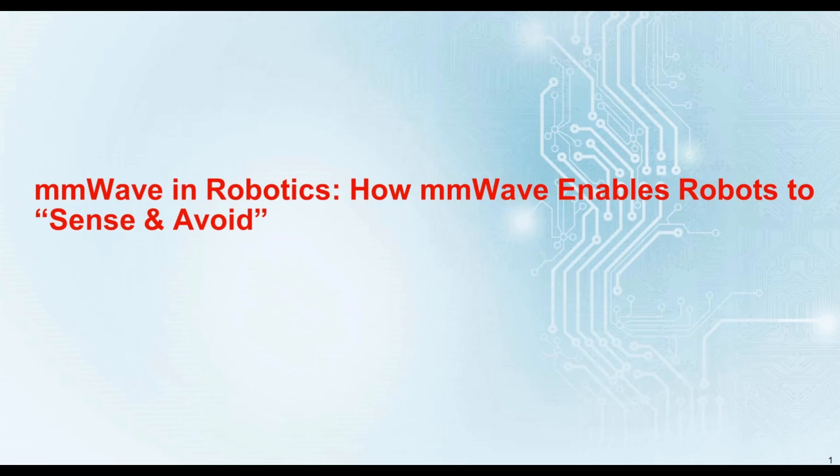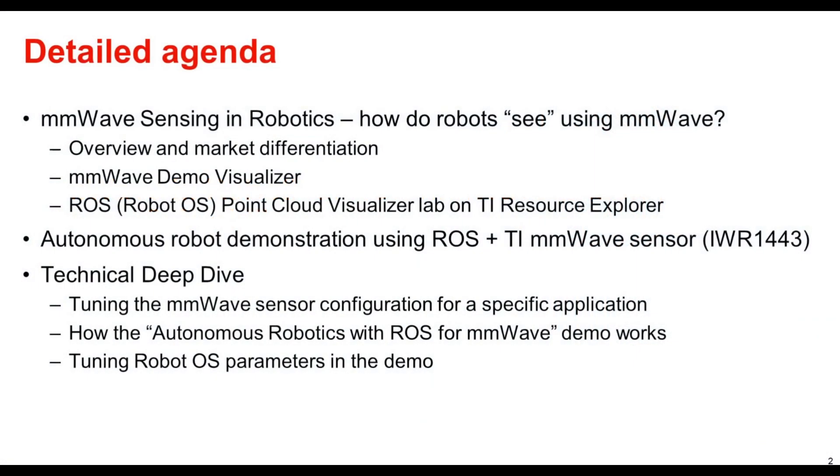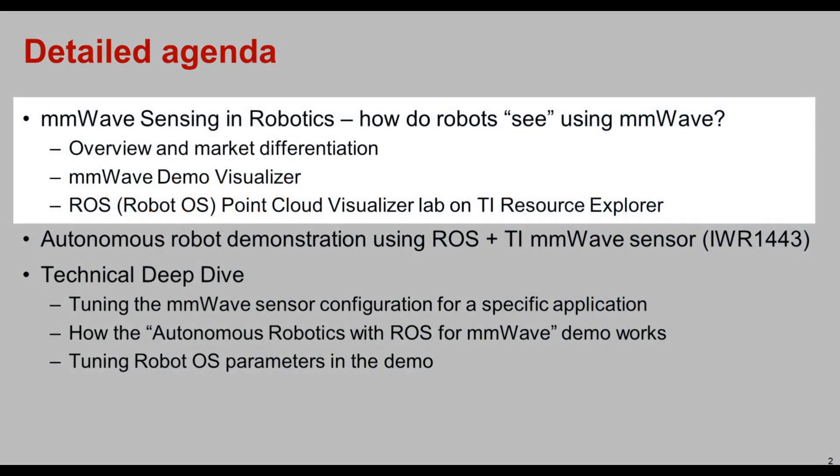Welcome to millimeter wave in robotics — how millimeter wave enables robots to sense and avoid. In this first portion of the training we'll be looking at millimeter wave sensing and robotics to understand how robots see using millimeter wave. We'll start with a millimeter wave overview and how millimeter wave is differentiated in the market compared to other sensor technologies.